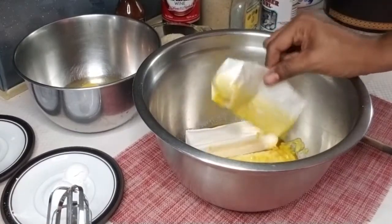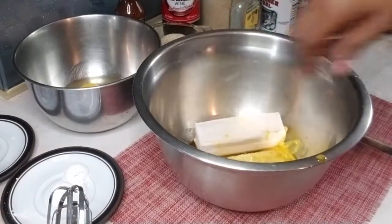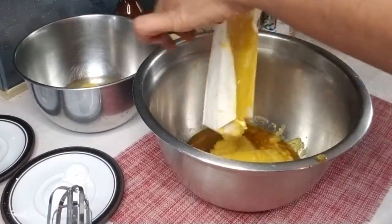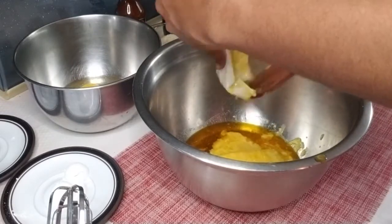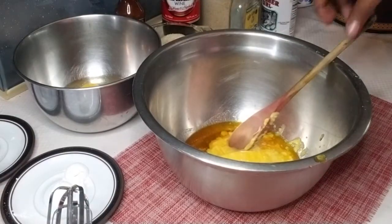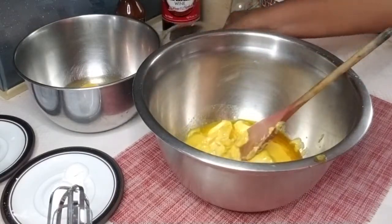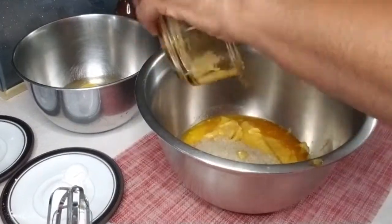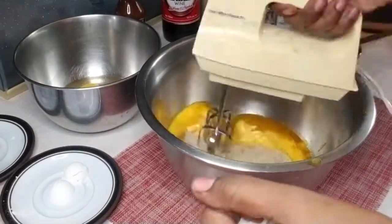Moving on to the next phase of the cake, I'll be using two sticks of butter. It looks like this because I just placed it in the bowl and put it in the oven to warm so that the butter can melt. We'll be creaming the butter, sugar, and egg together until that is smooth. So it will be three bowls that you need: one for your sorrel mix, one for your dry ingredients, and one for this next part.